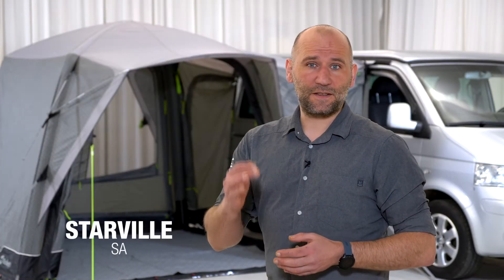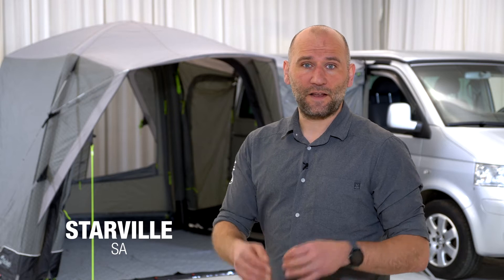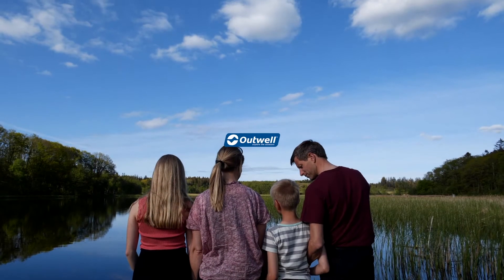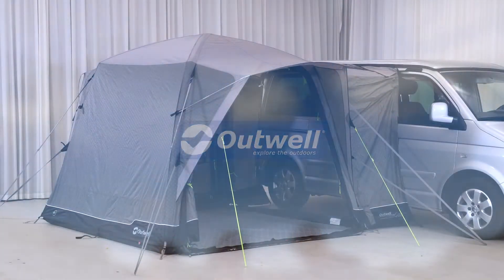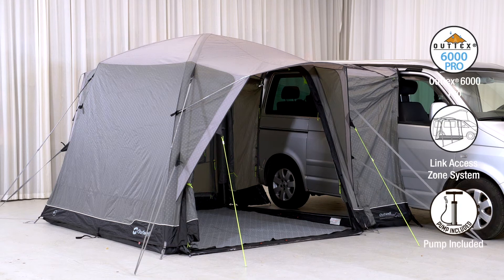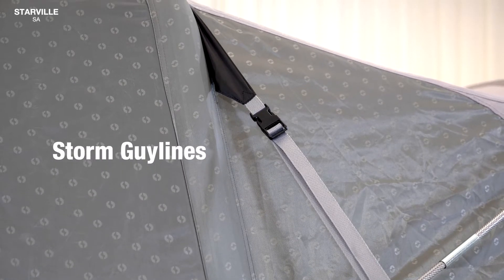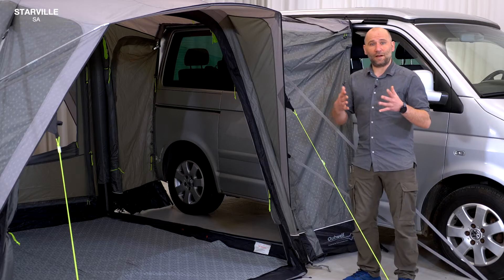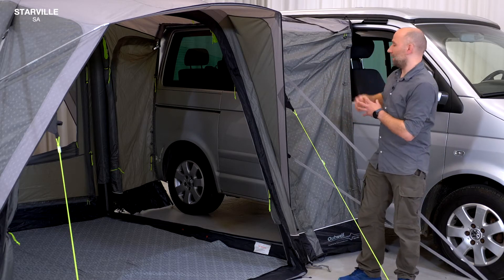Perfect for smaller pitches, the Starville SA is a very compact, dome-designed driveway awning that is easy to pitch via its single point of inflation. The Starville SA is parallel pitched and can be attached at either side of the vehicle.